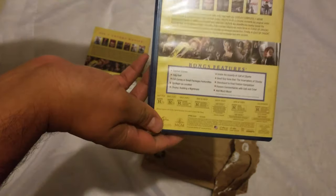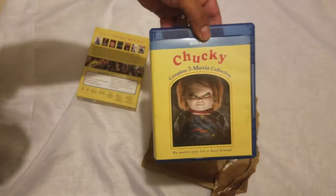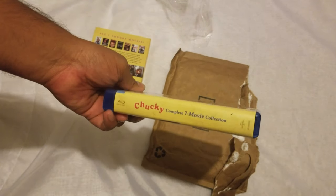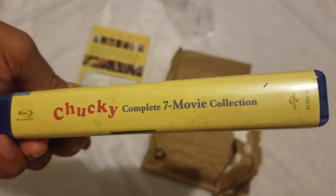Now in order for me to have all of them, I'll just need the newest one, but it's not out yet so we'll wait. If you like this video please give it a thumbs up — this was a quick unboxing of the Chucky Complete Seven Movie Collection. Thank you very much for watching, see you next time, bye!